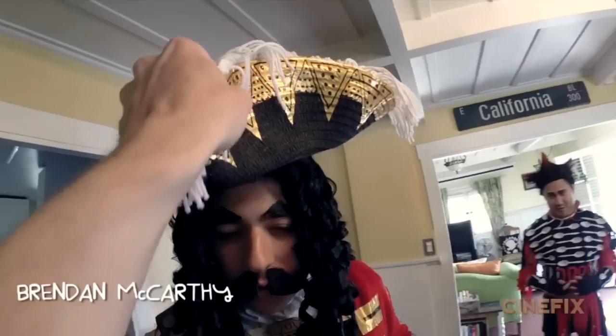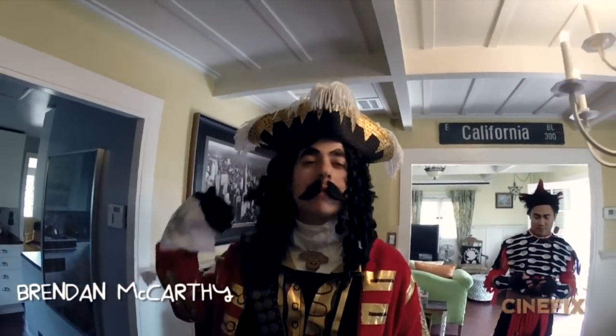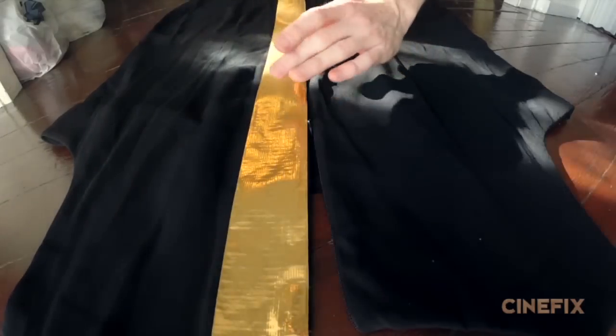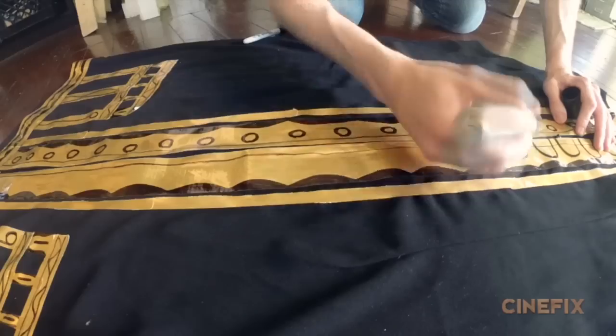The role of Captain Hook was played by Brendan McCarthy, and we made this outfit for him that's basically just a red bathrobe and a black dress. Something we've never tried before is using gold duct tape — it makes a very elegant looking trim.